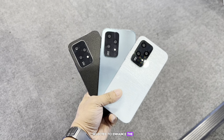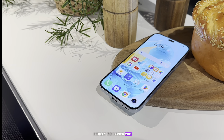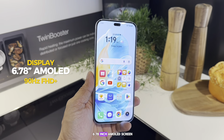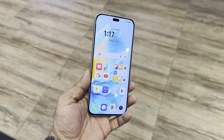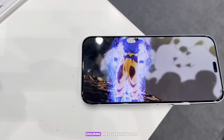Moving on to the display, the Honor 200 Light's display is a standout feature that deserves attention. It boasts a flat 6.78-inch AMOLED screen with a 90Hz refresh rate, which is a significant upgrade from its predecessor. The resolution is a sharp 1080 by 2412 pixels, ensuring that everything from text to images is displayed with clarity and detail.